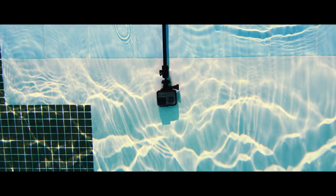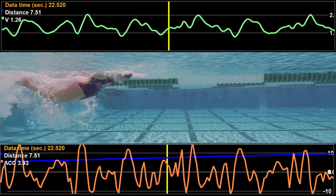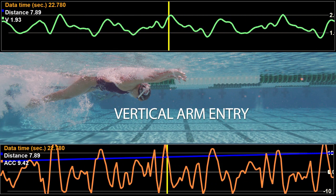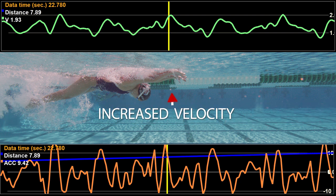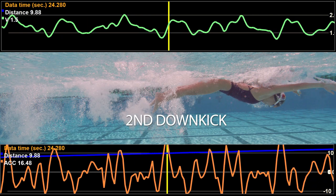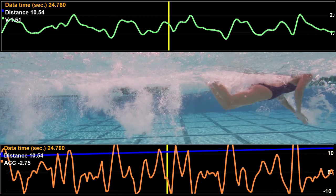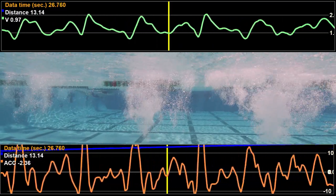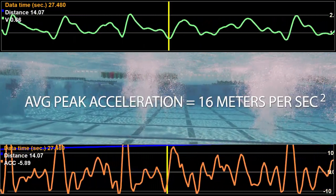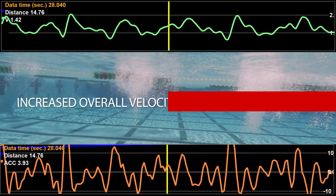Using velocity meter technology, we measured Sierra's acceleration and her increased velocity resulting from her forceful vertical arm entry and quick head motion, coupled with her strong second down kick. Using this technique, her average peak acceleration was 16 meters per second squared, increasing her velocity by over 1 meter per second.